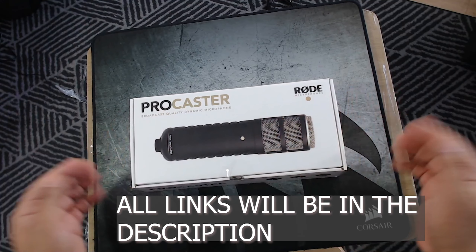As you can see, Rode has put a lot of work into this product. It's also got the Rode branding at the back — a well-made bag. I'm gonna put that to the side now.